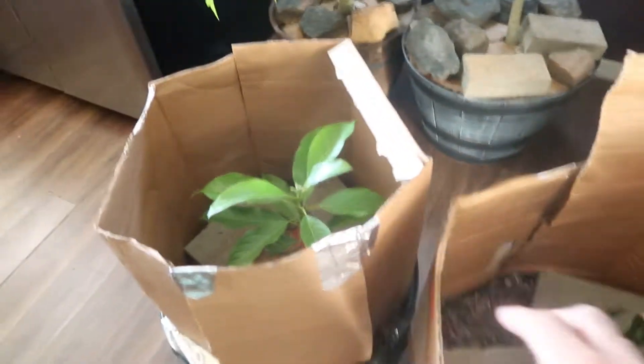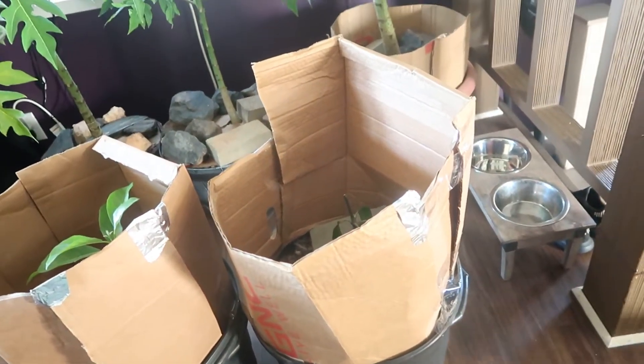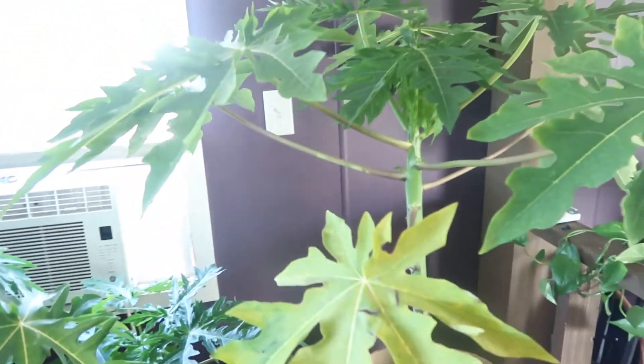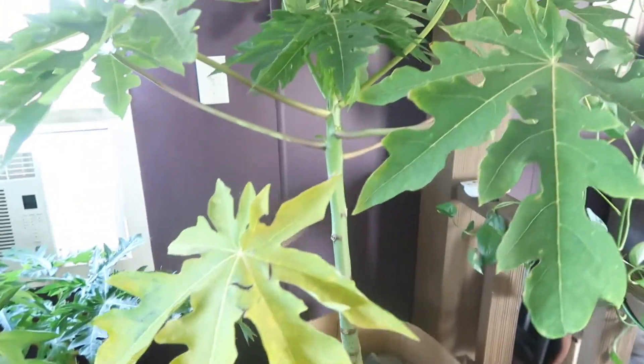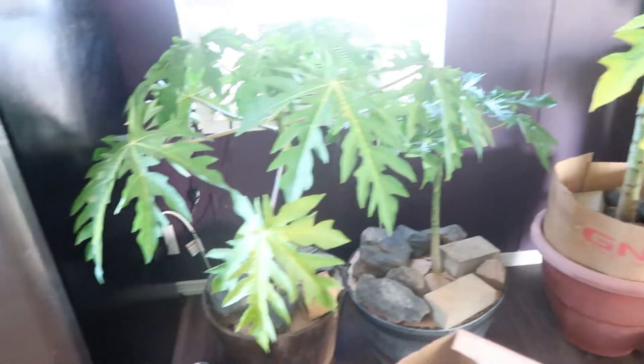I have it set up in here like this - I put it like this because I have little kittens, so I have to protect the plants right now. But the point of this video is that you're gonna get these little yellowing leaves like this.